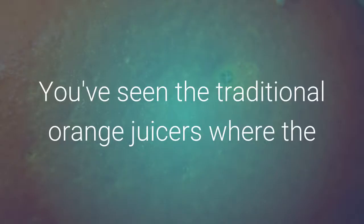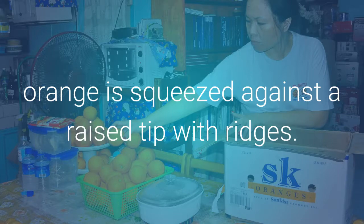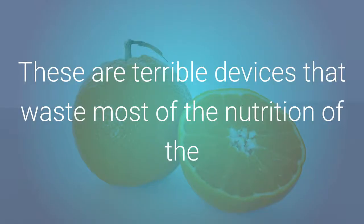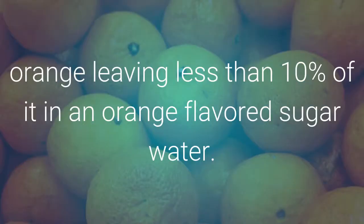You've seen the traditional orange juicers where the orange is squeezed against a raised tip with ridges. Sometimes these have a motor to ease the work of squeezing, sometimes not. These are terrible devices that waste most of the nutrition of the orange, leaving less than 10% of it in an orange-flavored sugar water.